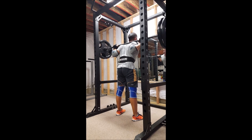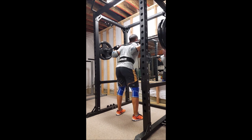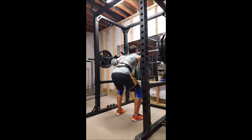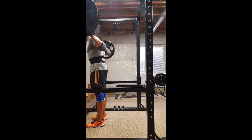Otherwise the form seems pretty dang decent. From this angle depth seems solid. It looks like you're taking a good breath — if you're not, make sure you're taking a nice big breath into that stomach. Coming out of the hole in the slow-mo you can see your hips shoot up just a hair. It's not going to be a huge deal but another cue I constantly use with nearly everyone is thinking about driving your traps, pushing your back into the barbell.